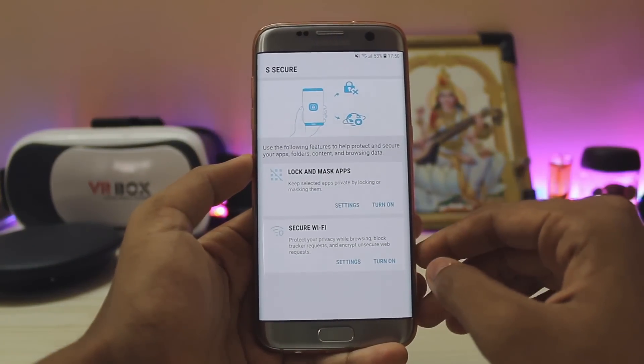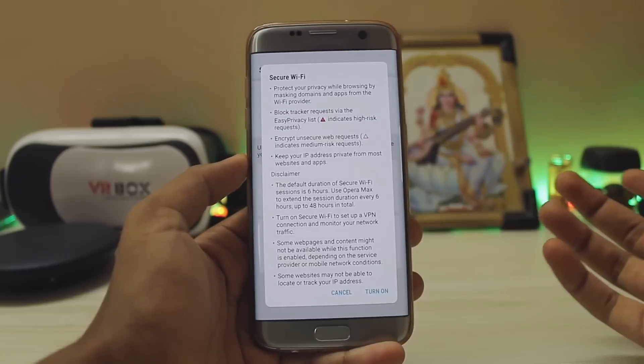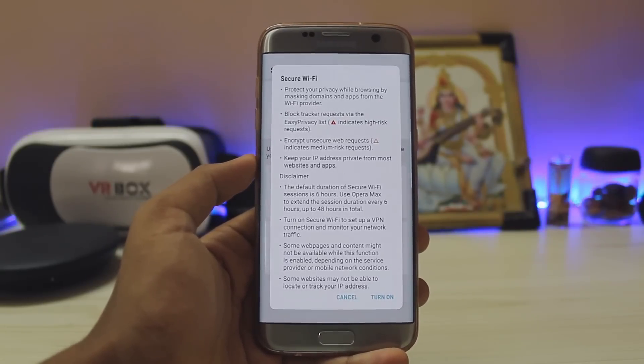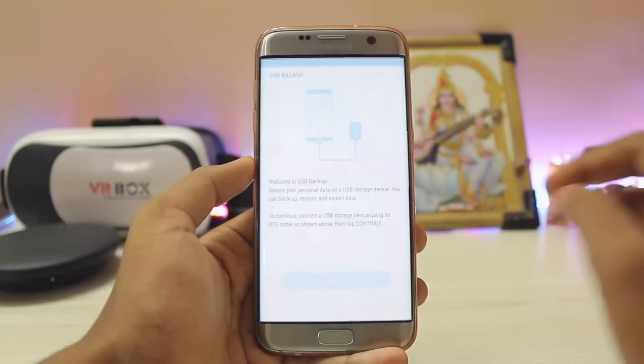As you can see you get S Secure from the J series or the Prime series — you get the lock and masking of apps. You also get Secure Wi-Fi. Basically, if you're not sure whether anyone is tracking your IP address or if anyone can install malware into your Android device through Wi-Fi, you can just turn it on and it will provide a safety net.